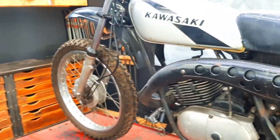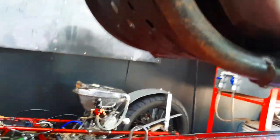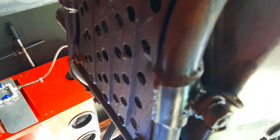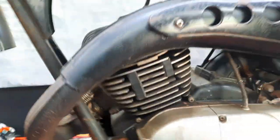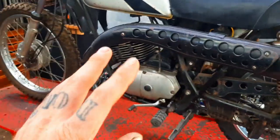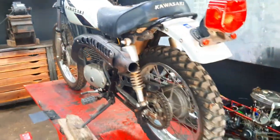This thing is in pretty damn good shape. A quick way to check is to look under the frame rails — if they're beat up, the bike was ridden hard. But these frame rails have no dings, no dents, nothing, so this bike lived a very easy life. I'll be replacing the crank seals, and I even have rings, a piston, and a gasket kit to go through and refresh the engine.